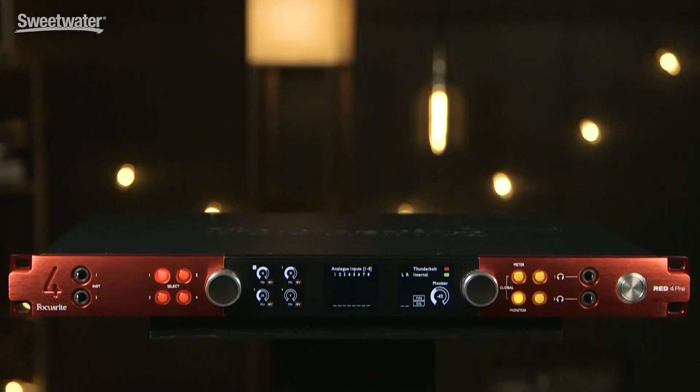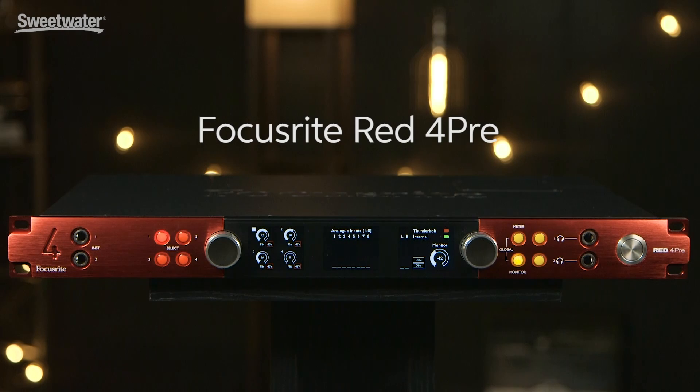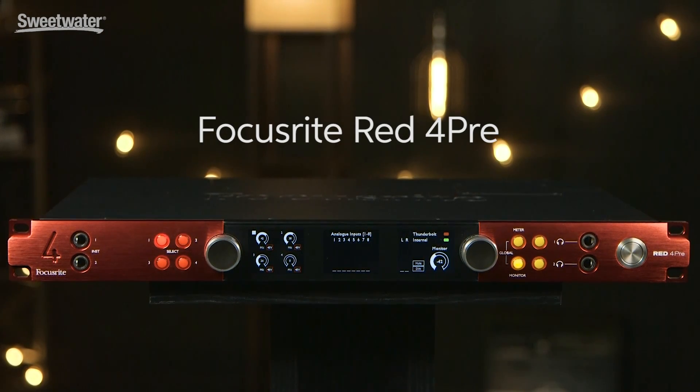Today we're checking out the RED 4PRE, a state-of-the-art audio interface from Focusrite that offers up to 58 simultaneous inputs and 64 simultaneous outputs. It has connectivity that will allow you to use it in just about any situation, from home studio to location recording to professional studio.